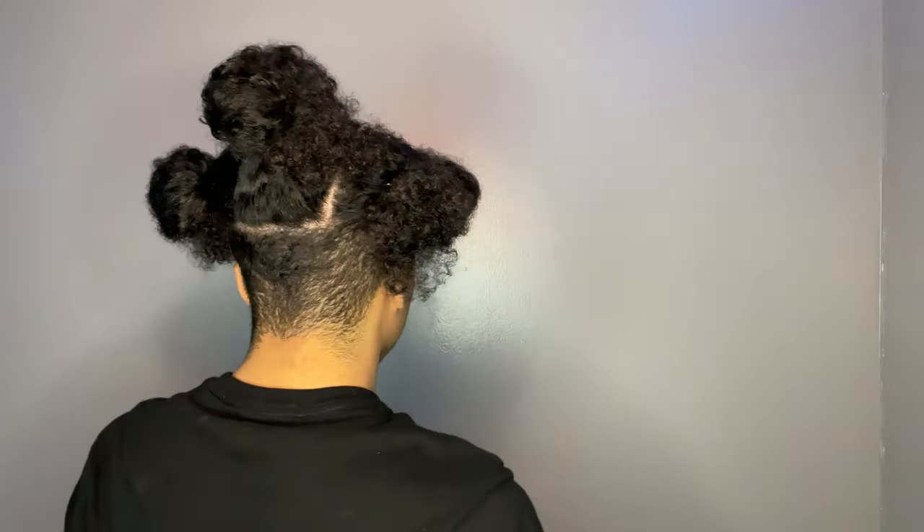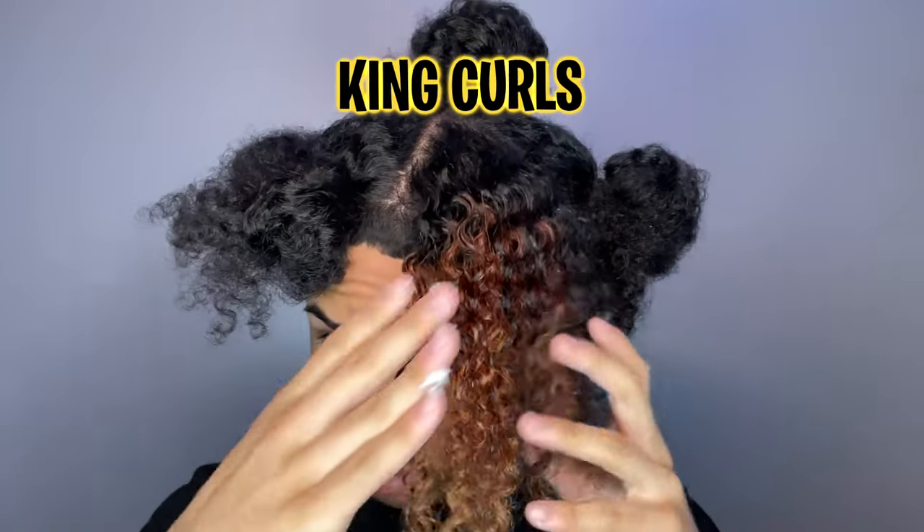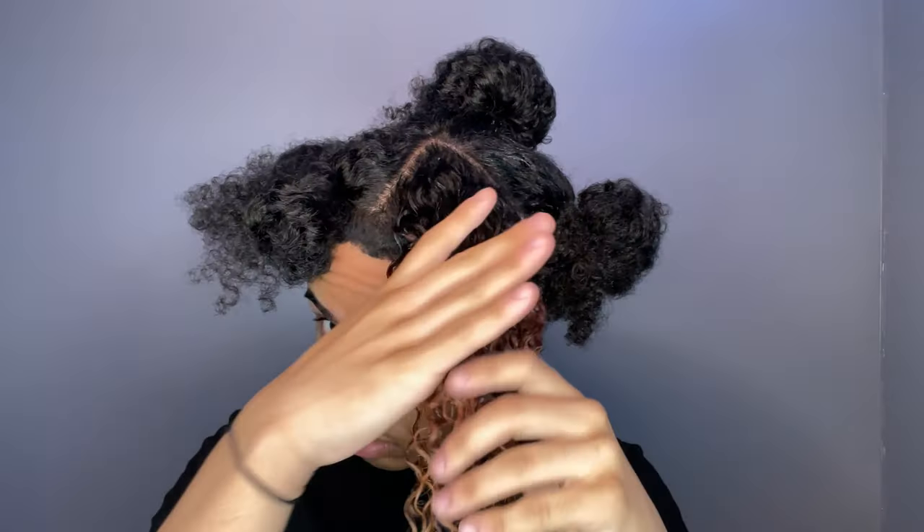I like to do my sections in fives — two in the front and three in the back — but it's all up to you on how you want to section off your hair. Take a section out of the hair tie and start applying water, then go in with King Curls right after, making sure that every strand gets some moisture. Make sure you detangle and rake through with your fingers, starting at the ends and going into the roots.